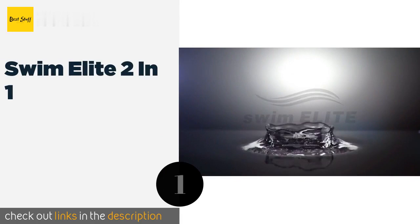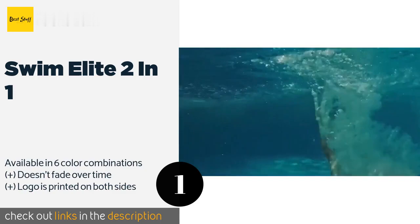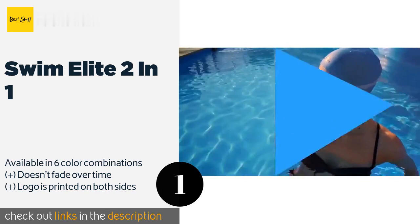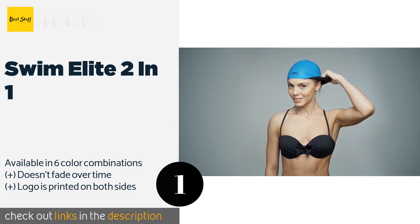The first product on our list is the Swim Elite Two-in-One. The versatile Swim Elite Two-in-One is reversible, so you can match your current swimsuit or mood without having to buy more than one. This silicone model is durable and thick but remains supple enough to slide over your hair without pain. The price is around $17. Check out the product link in the YouTube description below.